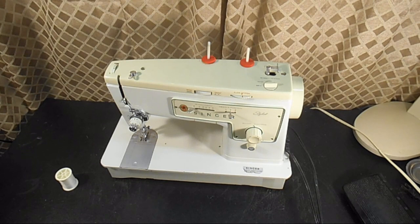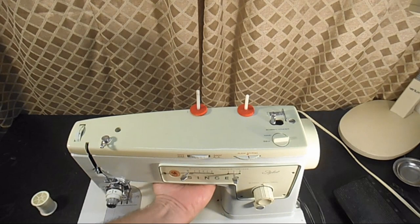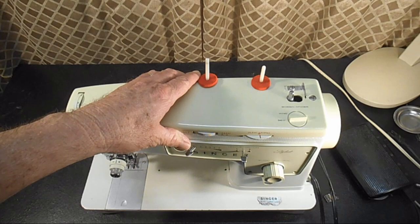This is Andy Tube. In this video I'm going to show you how to wind the bobbin, thread the bobbin case, and thread the needle on a Singer Model 413 Stylist. Now this machine winds bobbins and threads needles like dozens of other Singer sewing machines do. But I know that people come here looking for the answer to this because they're new to the machine — they bought it or inherited it.